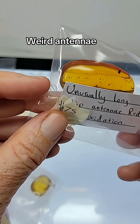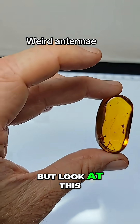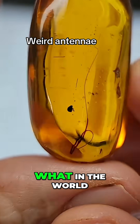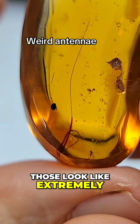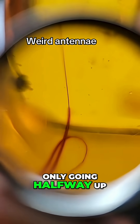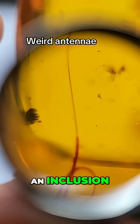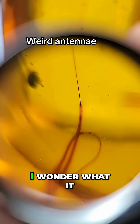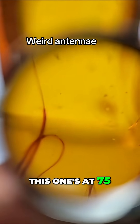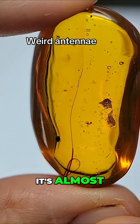Look at this unusually long antenna — red oxidation. Look at this piece, it has a very interesting inclusion. What in the world is that? Those look like extremely long antennae. And the red glow is only going halfway up — that's the first time I've seen the red glow stop midway up an inclusion. Beautiful piece. I wonder what it could be. It's very long; it might even be too long for antenna. This one's at 75.